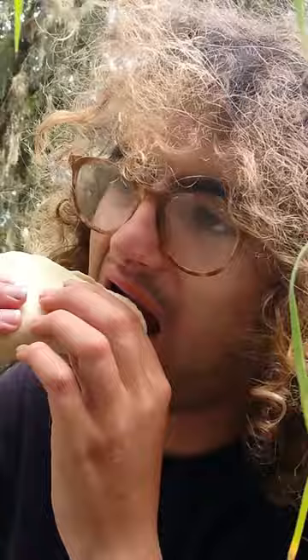Well, I got myself a snakehead taco. That's a pretty average white fish. Be good fish and chips, I think. I wish I had a fryer. So yeah, that's our solution.